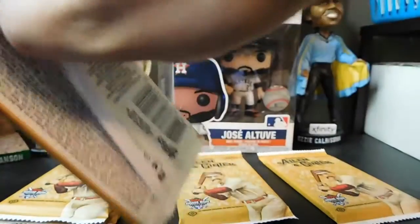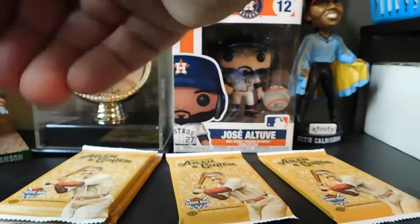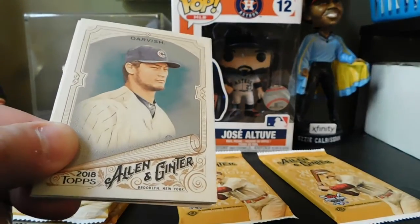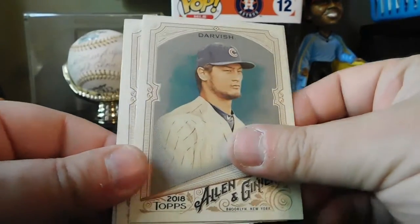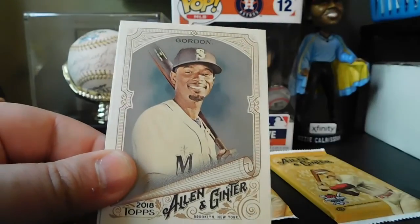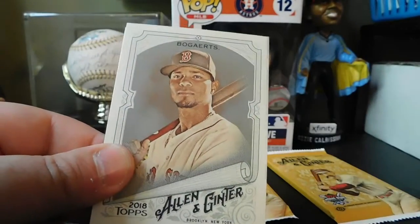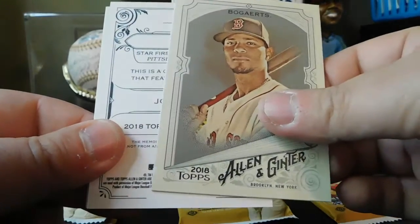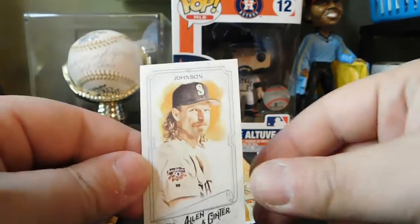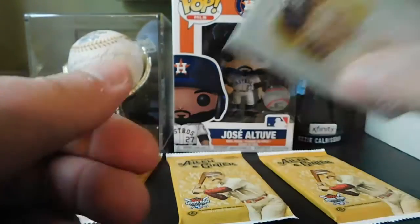We got Yu Darvish, Fernando Rodney, Dee Gordon, Xander Bogaerts. Looks like Harvey. Last hit. And then we got Randy Johnson, A&G back.